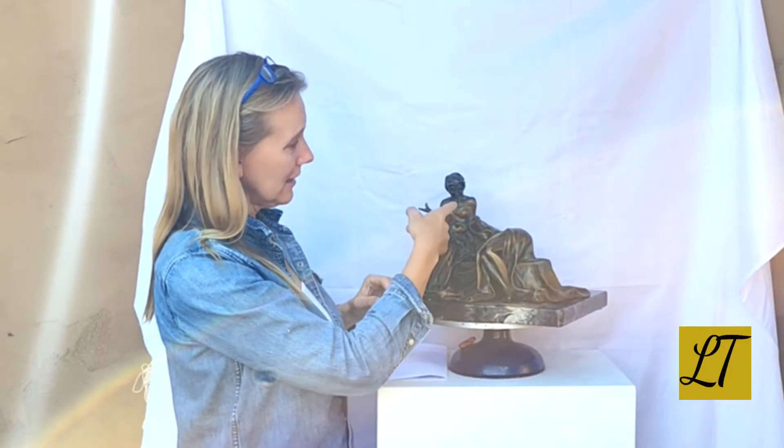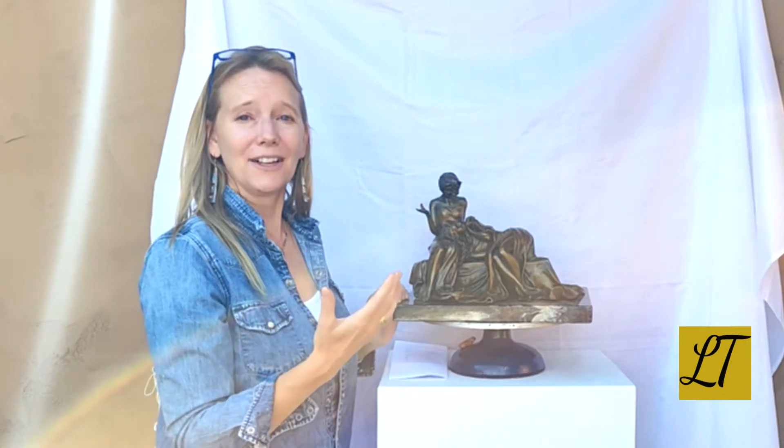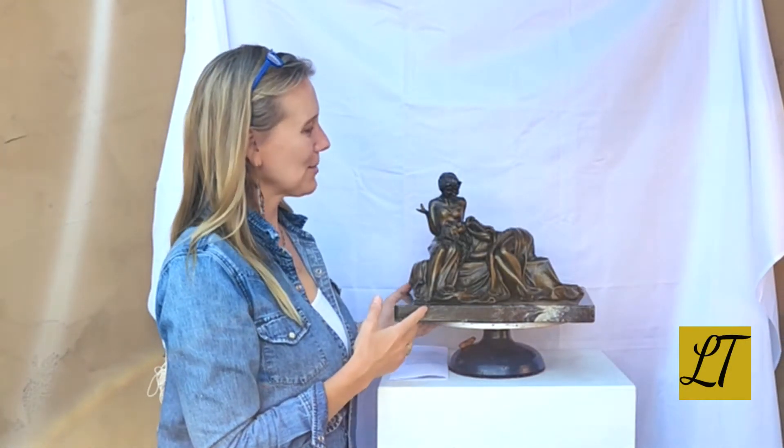And clearly, this figure and this figure are having a dialogue. And clearly, there is absolute trust and a long friendship between them.